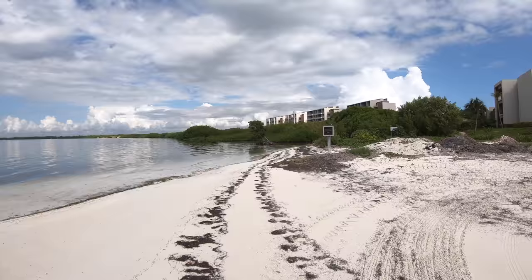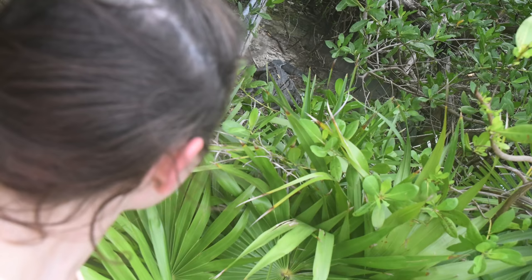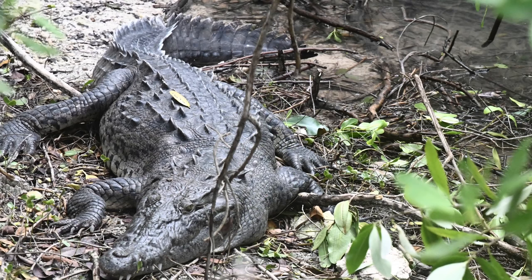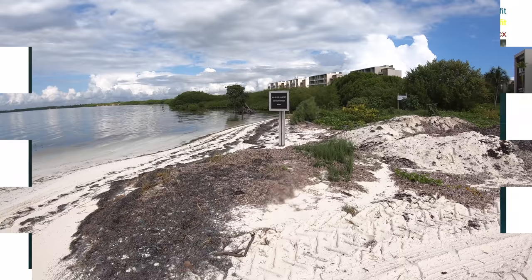It says 'wildlife habitat conservation area,' but the little white sign on the back there basically says crocodiles. There are actually crocodiles back there — in fact we saw them just the other day early in the week, and they're really big ones. I wouldn't really want to screw with them. So yeah, we won't be swimming anywhere near this area. I figured like a couple hundred meters away is far enough. Crocodiles certainly won't swim that far, right?